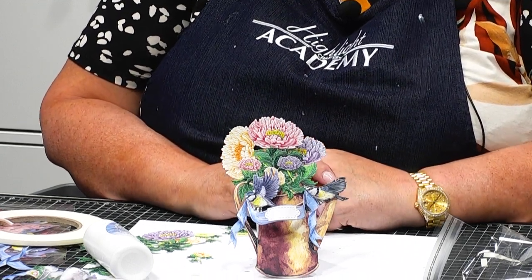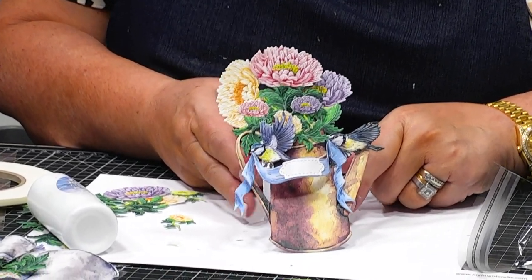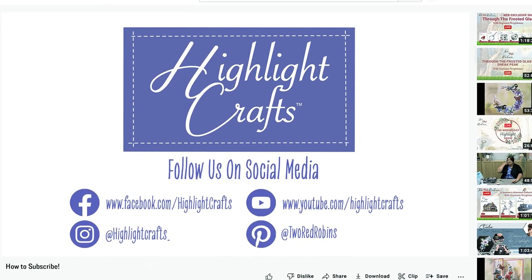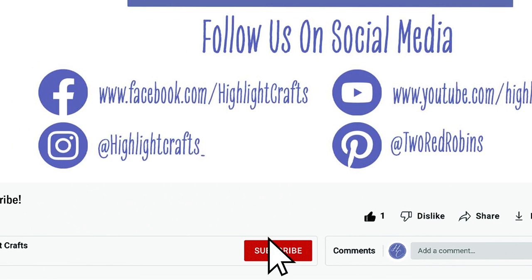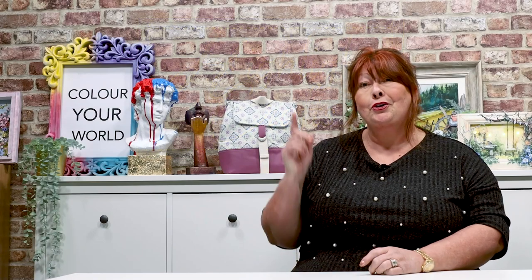Isn't that just the perfect card to be sending for a birthday? If you want to see more from Highlight Crafts, make sure you click the like button, subscribe by clicking the subscribe button below, and click the bell icon to receive notifications of all our future content. You can also click here to see our latest video or click here to see more videos like this one.